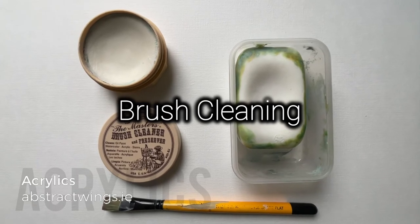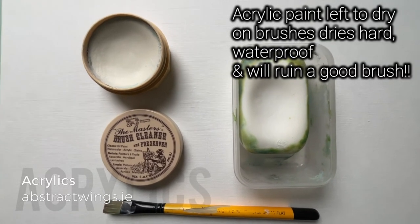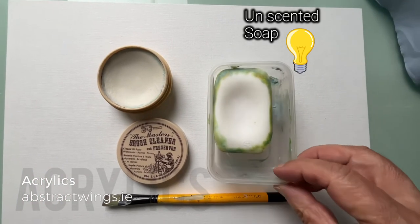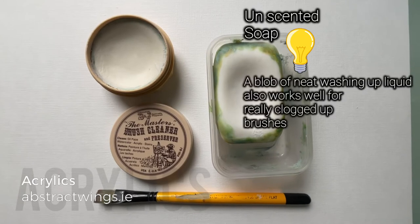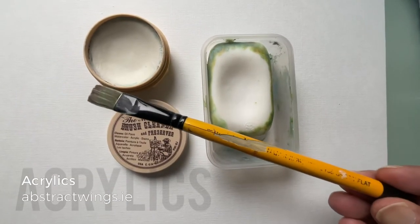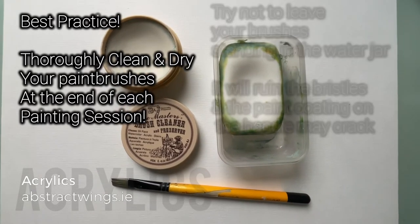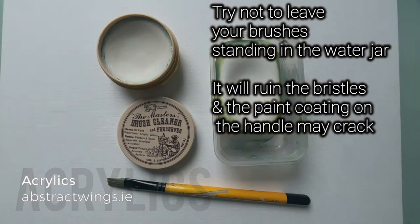When using acrylic paints it's quite important to keep your paint brushes clean, especially at the end of the painting session. You can buy professional soap for artists, but I actually use ordinary household bar soap because it's a fraction of the cost and works just as well. It is important to clean out your brushes after each session. You'll also notice that paint on the brush handle can start to crack — that happens if you leave brushes wet or leave them sitting in a jar. Best practice is to clean and dry your brushes thoroughly at the end of each painting session.